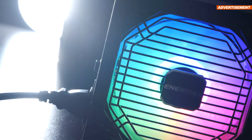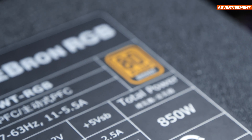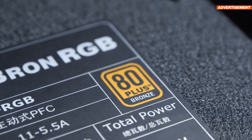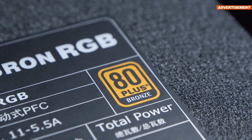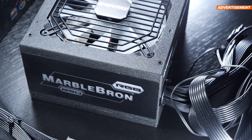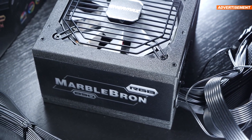I'm pretty sure most of you have an 80-plus gold-certified power supply in your PC. Years ago, I too owned a bronze-certified unit, and so did you probably. Nowadays, we wouldn't even consider this up to date, but why are there still power supplies out there that offer bronze efficiency? Should you still pick up such a unit in 2022?